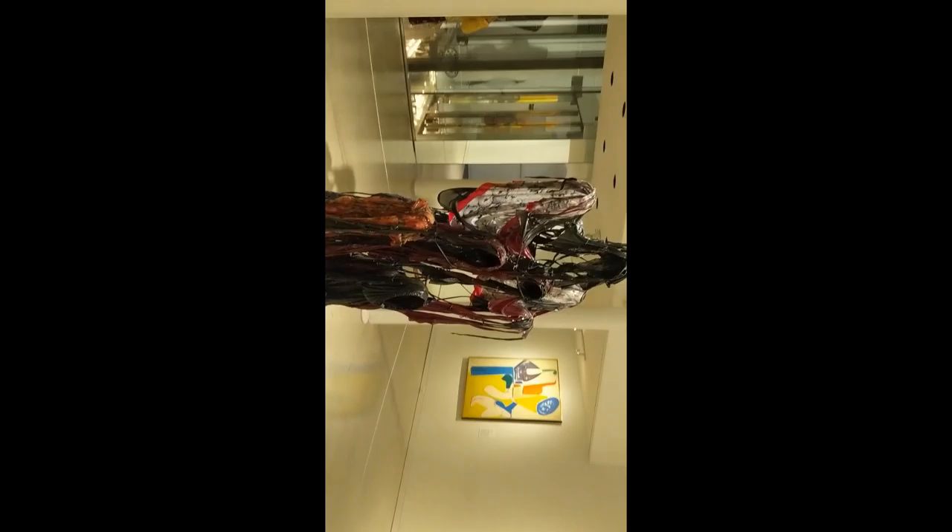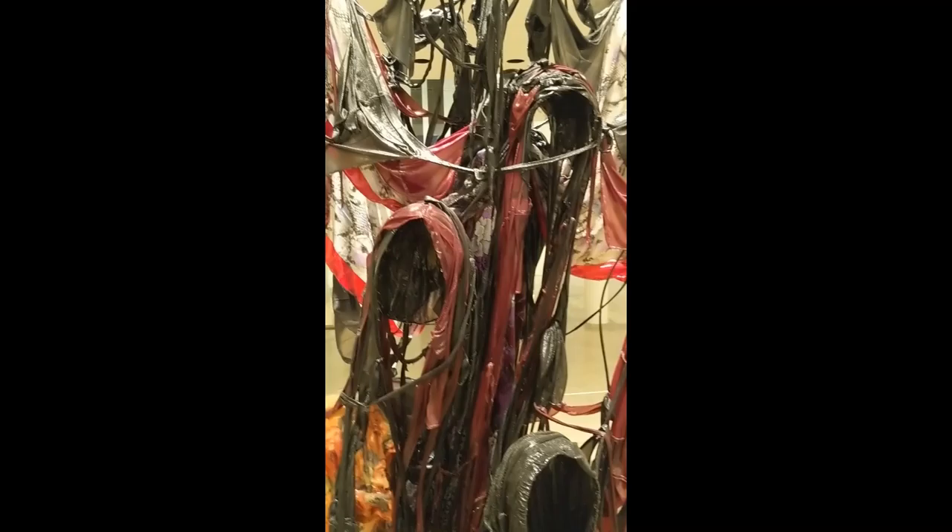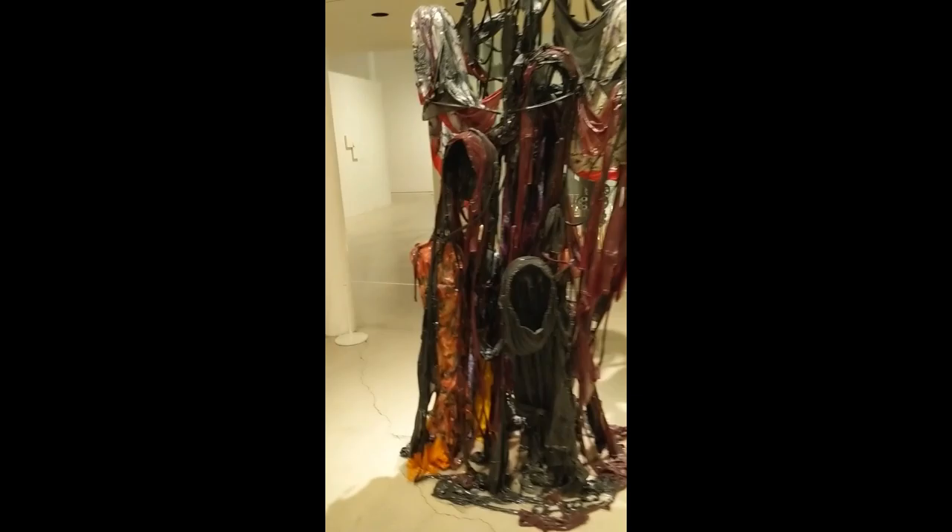The next artist is Kevin Beasley. He made this sculpture called If It Was Standing Alone, It Wouldn't Stand At All in 2017. He made it by dipping house dresses, caftans, t-shirts, and durags in resin and quickly forming them in the way he desired. It's an astonishing sculpture, almost standing at eight feet tall.